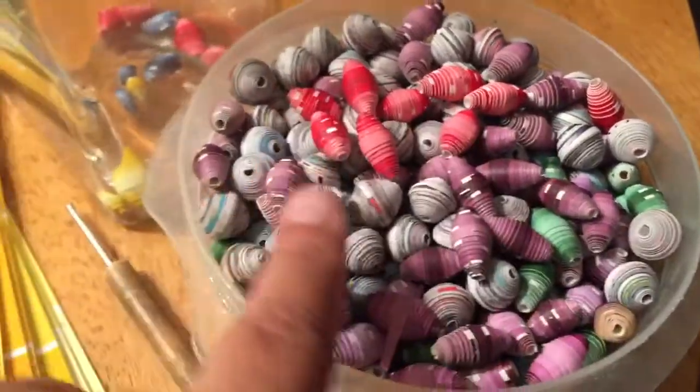I started doing some other beads and now this one container is full — see, that one's full. I am now putting beads in this one. I've got some beads going in there — primary colors so far. I didn't even notice that.